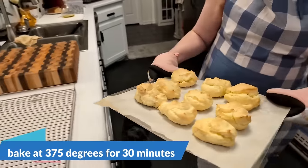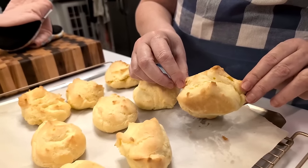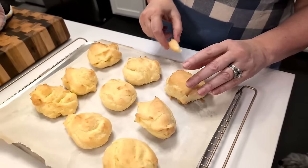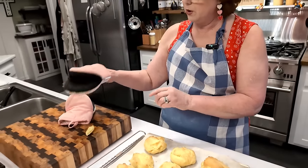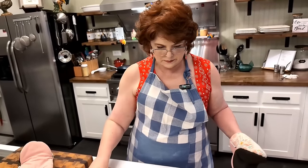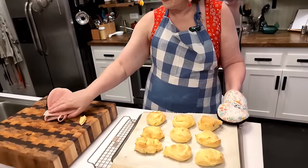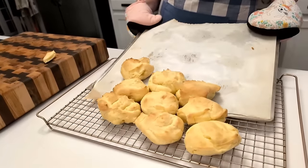Now that was an easy dessert! Look at that — it rose the highest, it's just so pretty. Now we're going to let them cool all the way down. I'm going to pull them off this pan and let them slide off onto the cooling rack.